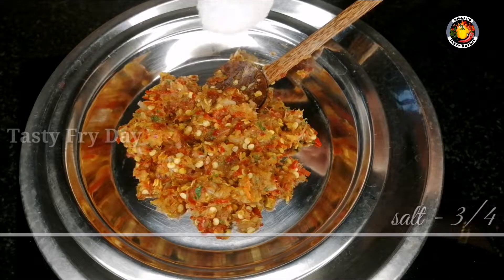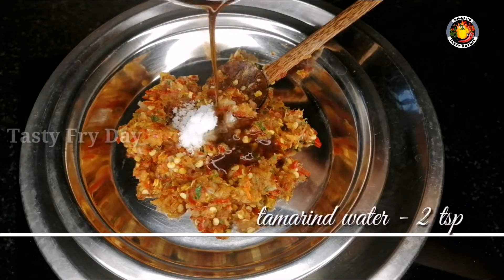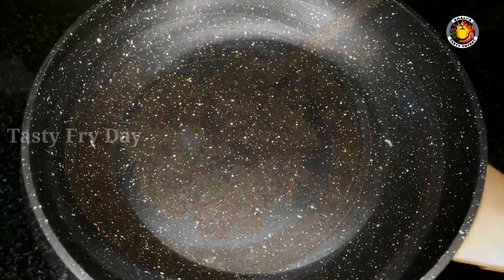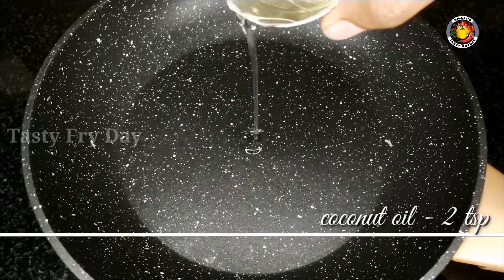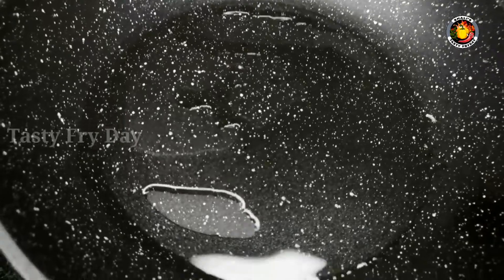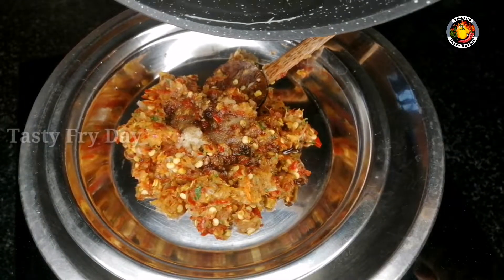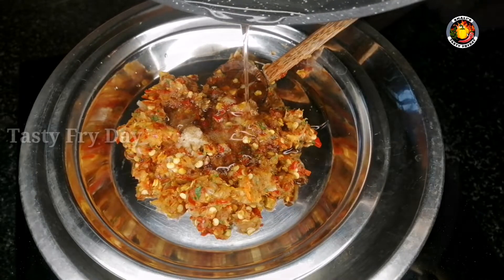Let's add a little bit of oil — 1 teaspoon of oil. We will put this on the side and mix in our red and texture.